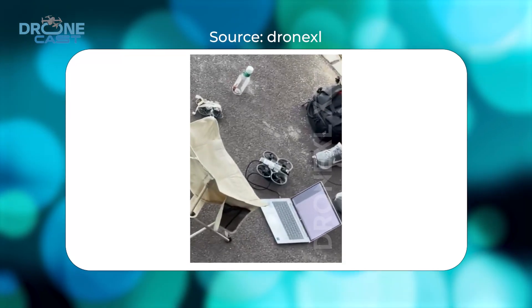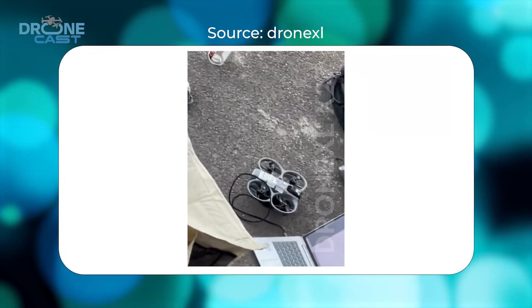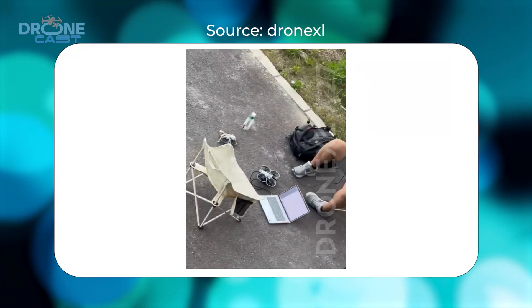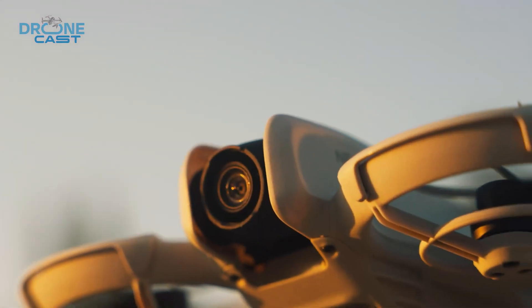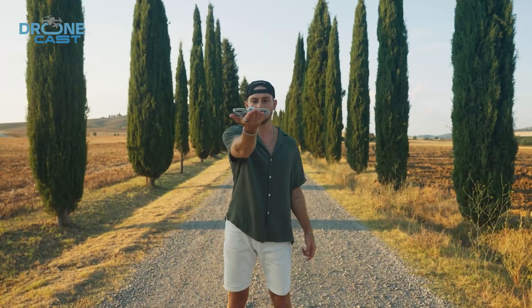That's all about what we know about the DJI Neo 2. Let us know your thoughts in the comments below. Thanks for watching — if you found this video helpful, please give it a thumbs up, share it with your friends, and subscribe for more.